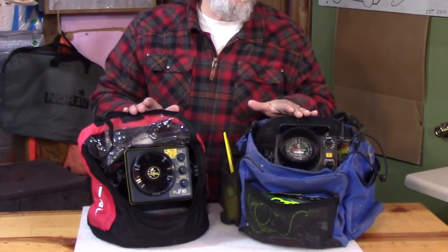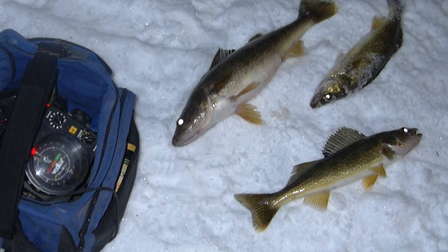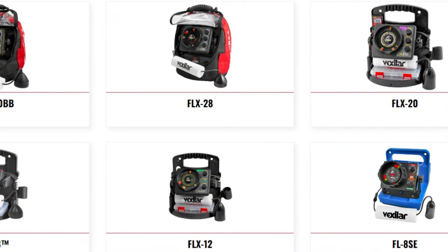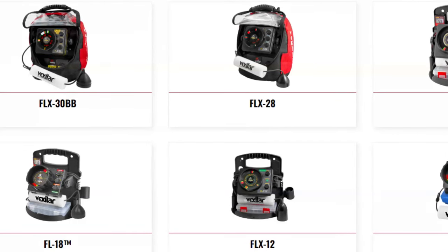These Vexilars are bulletproof, so if you haven't used sonar out on the ice I highly recommend you give it a try. I'll leave you a link to the Vexilar website — they have several different models of ice fishing sonar to match your needs and your price range, so go ahead and check them out.